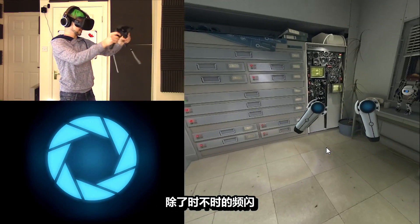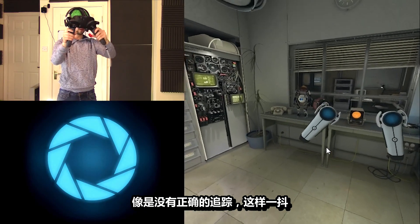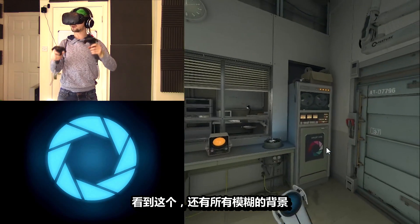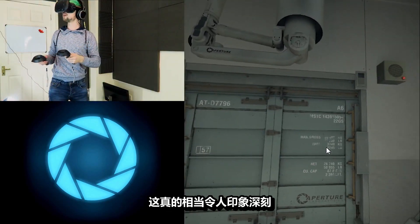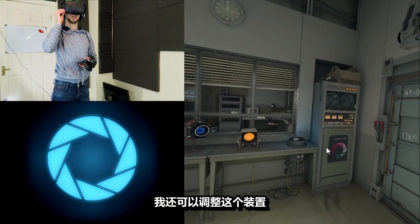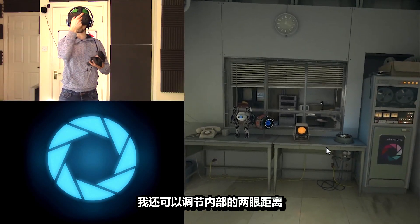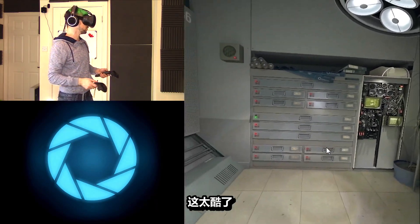Apart from the stuff glitching out every now and then — like, it not tracking properly — but Jesus Christ, like, looking at these, then everything blurs in the background. This is incredibly impressive. I can actually adjust this stuff here. I don't know if that's actually showing up on screen, but I can adjust the distance between the lenses inside as well. Oh, it's so cool.